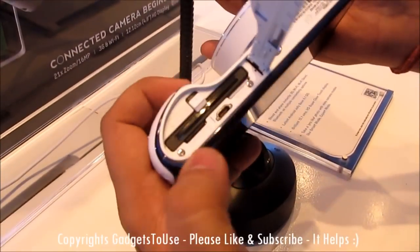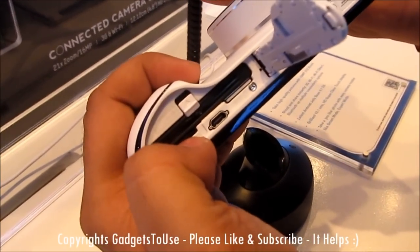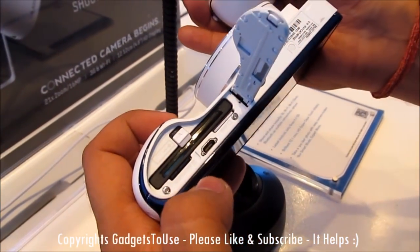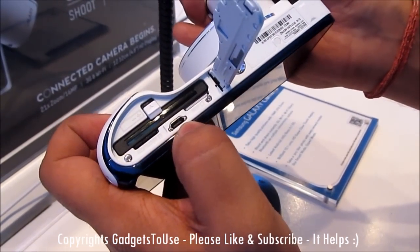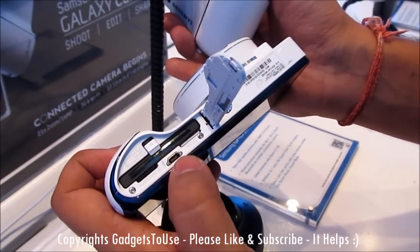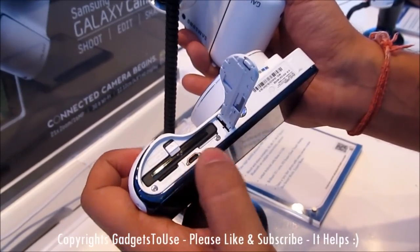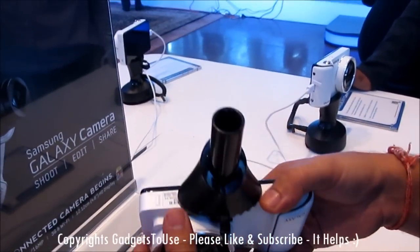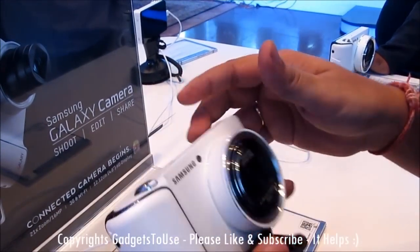Here I can show you — this is the slot for the micro SD memory card. This is the battery; the battery on this device is 1650 mAh. And here you have a slot for HDMI connectivity, so you have a cable with which you can connect this camera to your TV and view the photos directly.